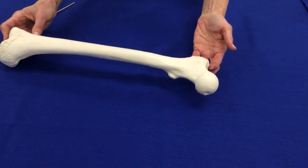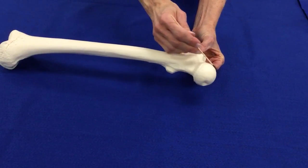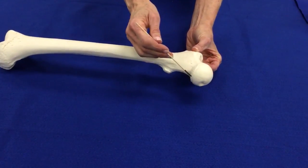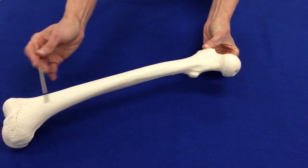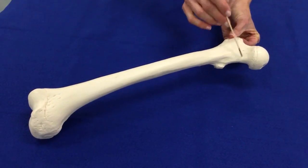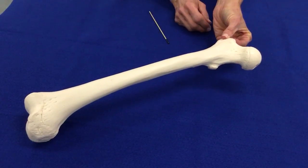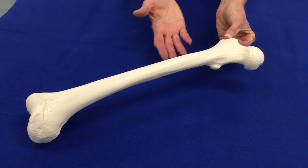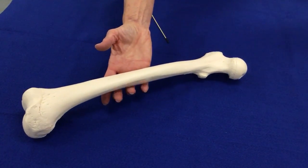This is the femur. We know this is the femur because the ball of the femur is about two-thirds of a ball, and that ball is attached to the length of the bone by a skinny neck area that some people think makes the ball look sort of like a mushroom. That's how we would recognize this as the femur.